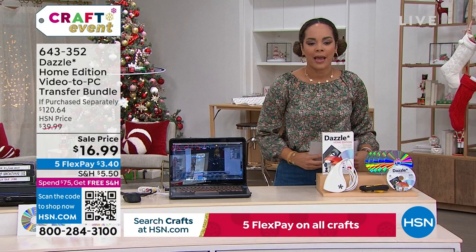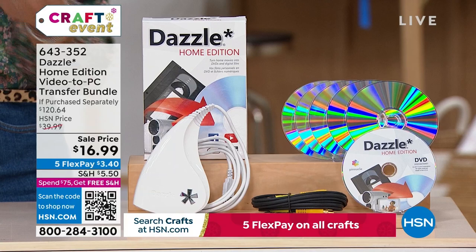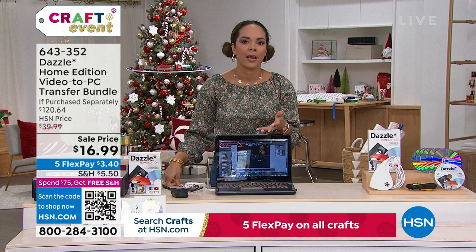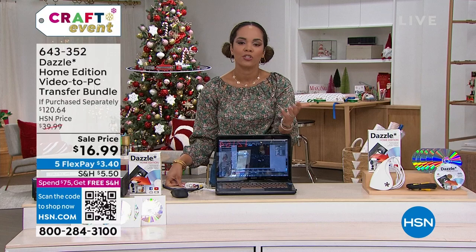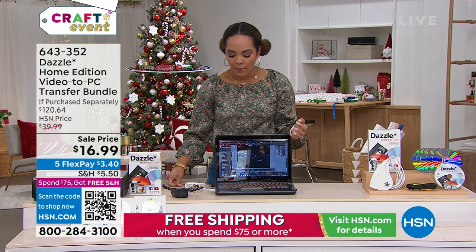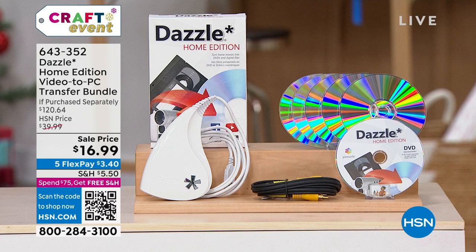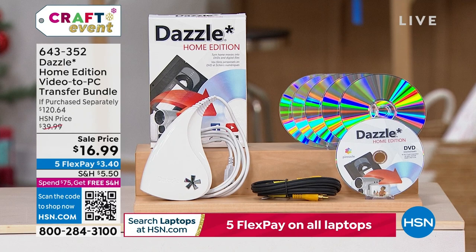This is Dazzle — a home edition video-to-PC transfer bundle. If purchased separately it's a $120 value. Have memories on a videotape — maybe from your childhood, or your parents' videos — a lot of us just don't have VHS players anymore. This gives you the capability of taking that video and putting it onto your PC or transferring it to a DVD, and blank DVDs are included.